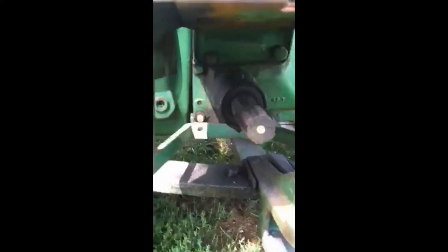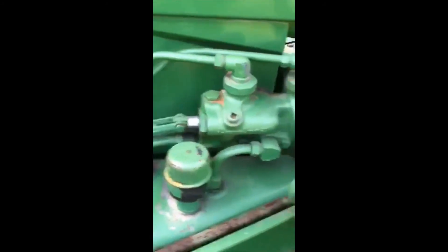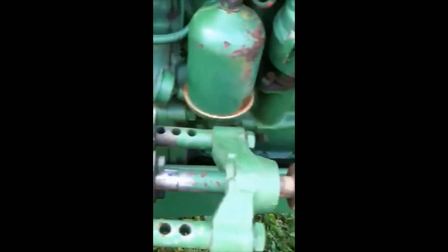He wanted to take a picture of the PTO area. We'll walk around to the right side of the dozer. It appears to have the original lights. The control valve for the hydraulic cylinder and the cylinder itself seems to be high and dry.